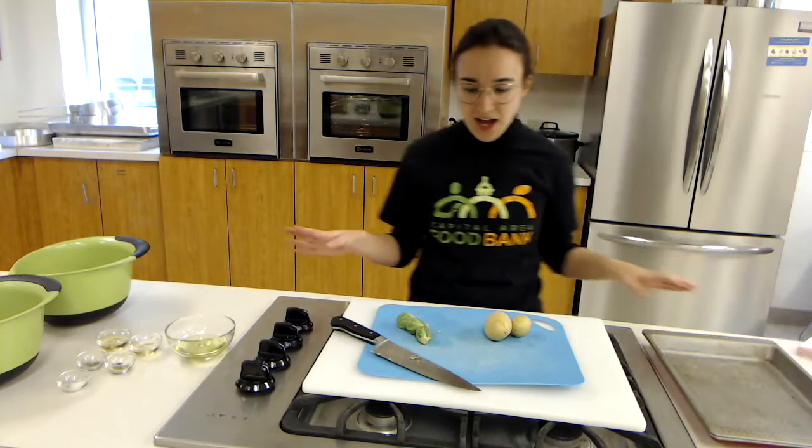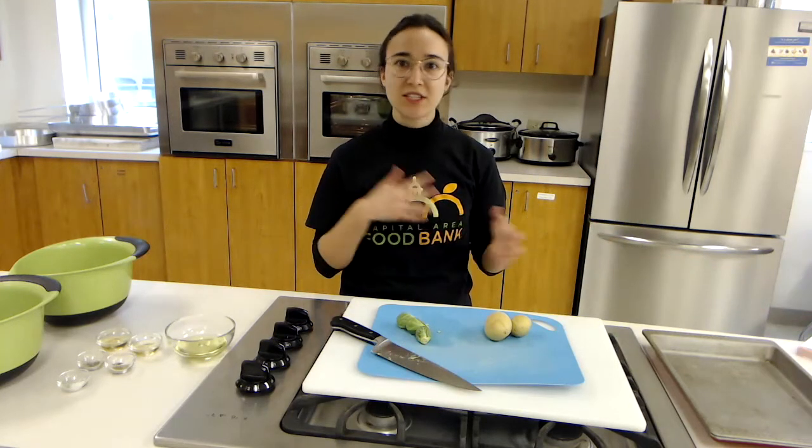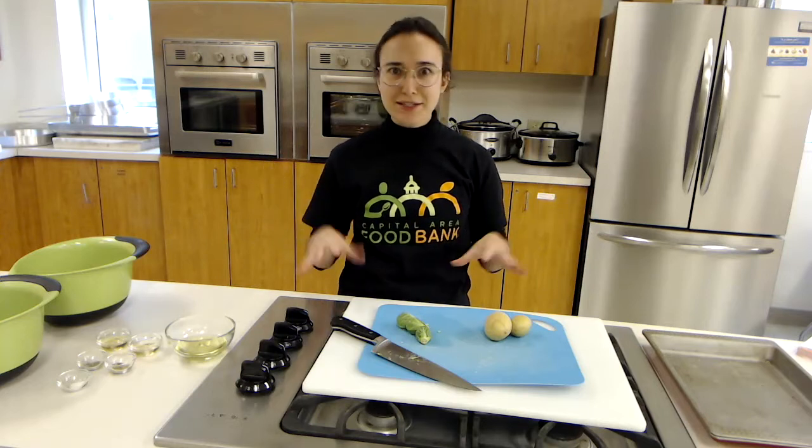This is a perfect side dish to your favorite protein. You can just stick it in the oven. So let's get started.